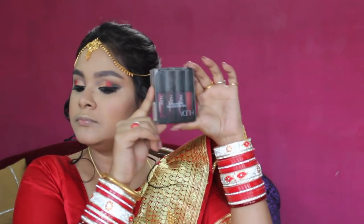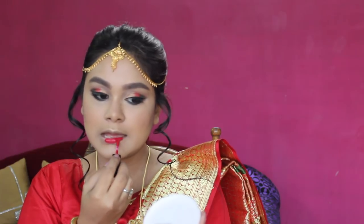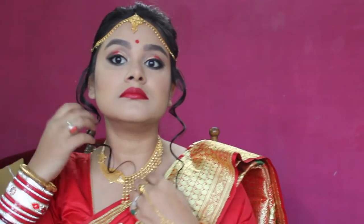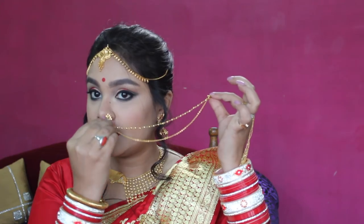Now I am using a long-lasting liquid lipstick — this is Huda Beauty Liquid Matte Lipstick in the shade Heart Breaker. This is a beautiful red color and it is perfect for the bridal look. Finally, I have placed my red bindi and my jewelry is ready. This is the final complete look.